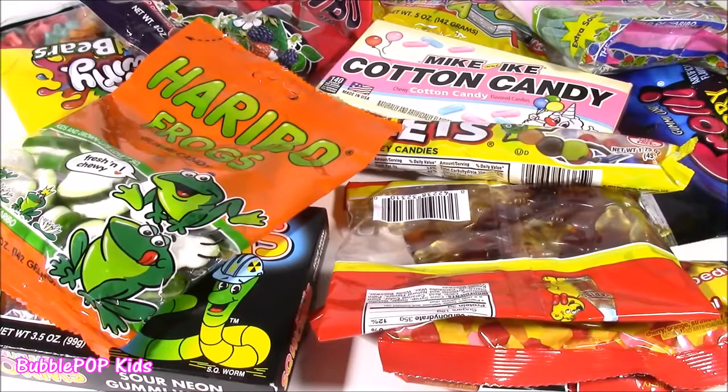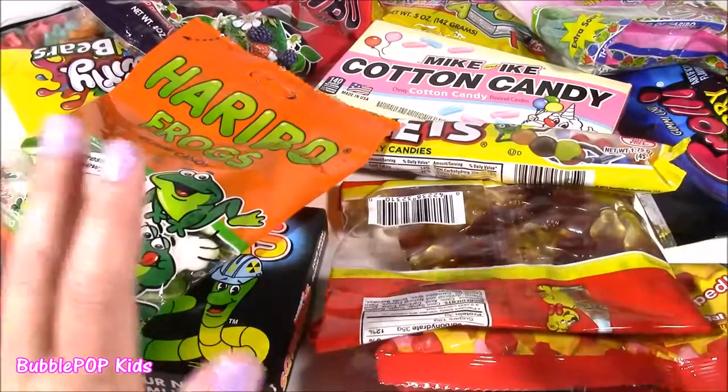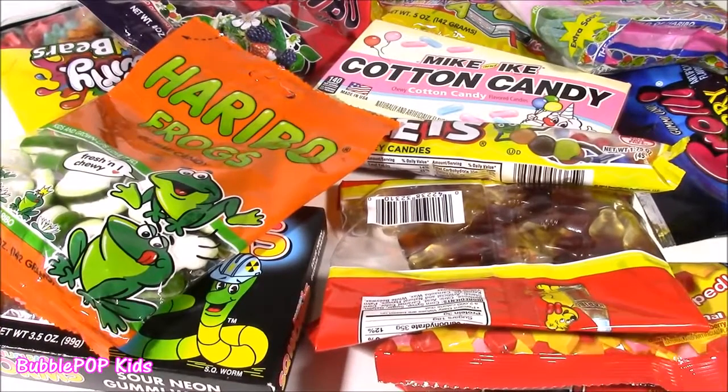Hi everybody! Welcome back to Bubble Pop Kids! So in front of me here, well first of all you are gonna love this show if you love candy as much as I do.